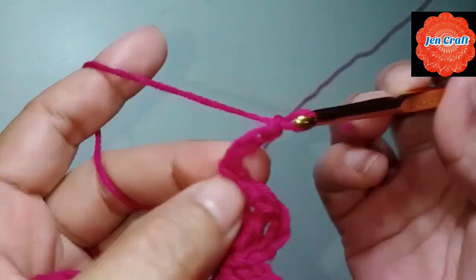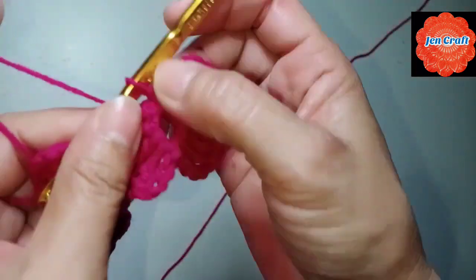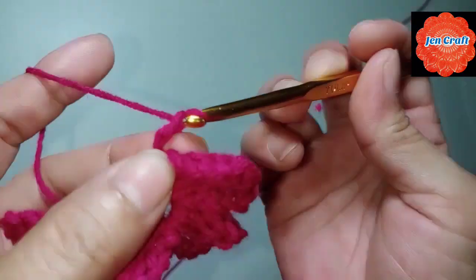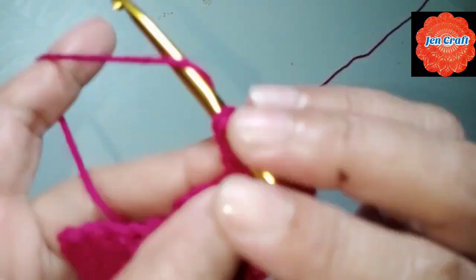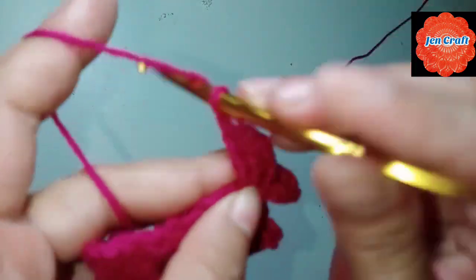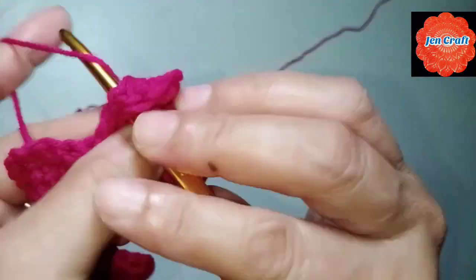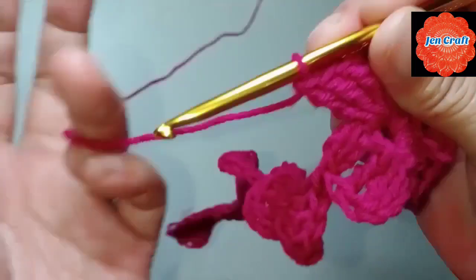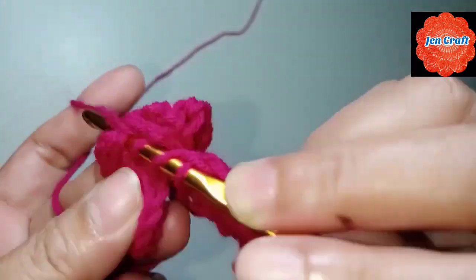Then chain 4: 1, 2, 3, 4, slip stitch inside the ring. We now have 3 petals. We need to make another one: chain 4: 1, 2, 3, 4, then treble crochet, treble crochet. Third treble crochet, fourth treble crochet, another treble crochet. So that's 4 petals. In the second clover, yarn over twice then make treble crochet.